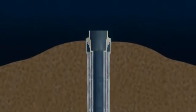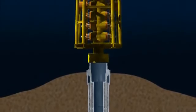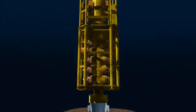A blowout preventer, or BOP, is a robust set of valves that can shut in the well even if the drill string is down the hole. It is then lowered and locked onto the wellhead.